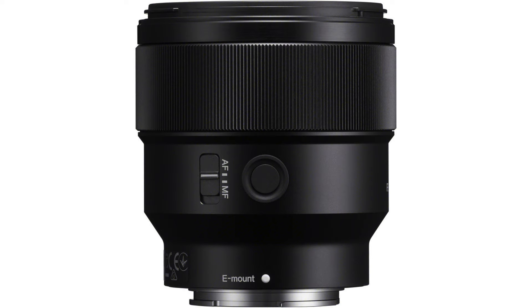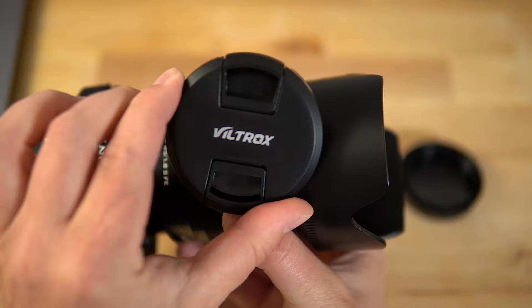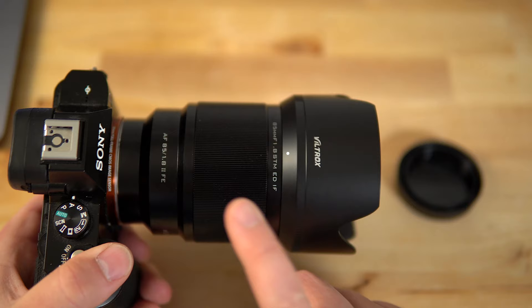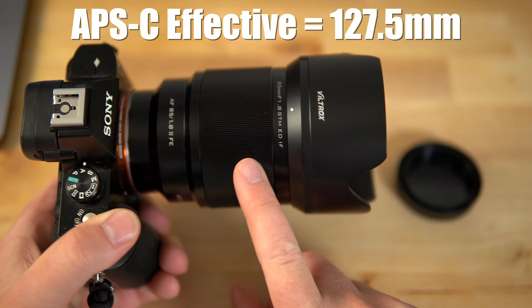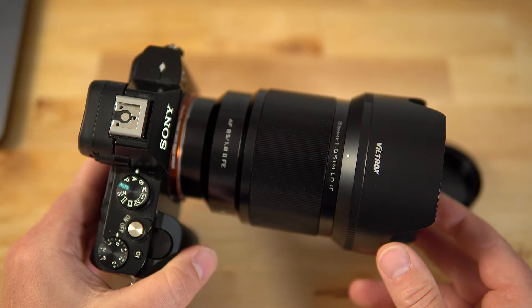The Sony does, however, have a focus hold button on the side and an AF-MF switch on the side of the lens. This lens does not have that. It also has a pinch style lens cap and a nice petal lens hood, which does a good job overall. On the a6400 or a crop factor camera, this is going to work out to 127.5mm effective range. Let's get over to the lab and I will show you how it performs there and how it compares to the Sony 85mm f1.8 lens.